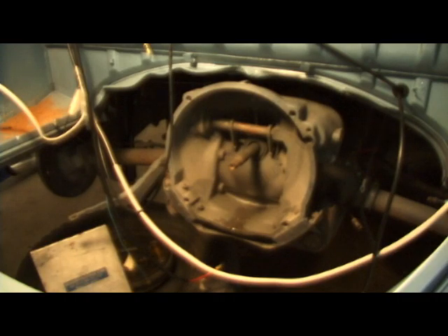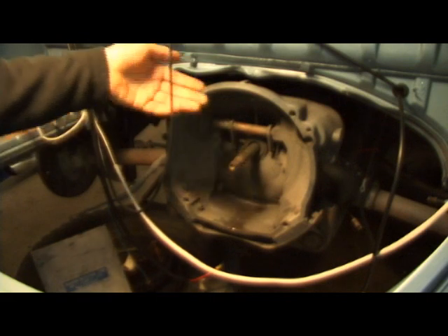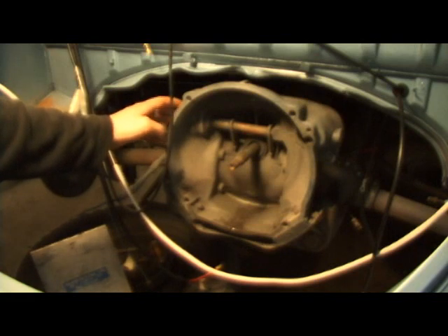Hey guys, Chris again from ClassicVWBugs.com. Quick tip today: I have an old-style 6-volt transmission that came out of a '61 Bug. We're putting a later model 1600 engine into this car, so the problem is number one you're going to have to convert to 12-volt. I do hear some people that still run 6 volts, but I recommend going to 12-volt for that engine.